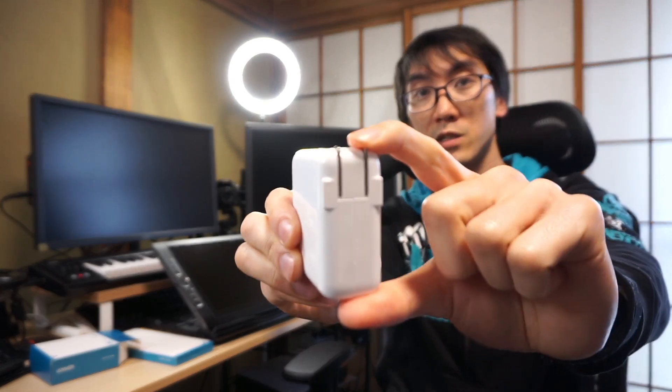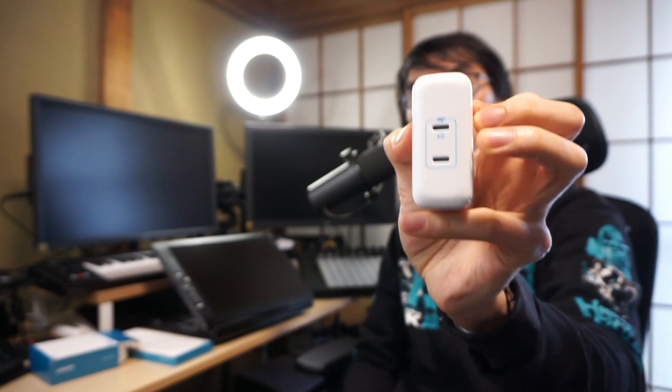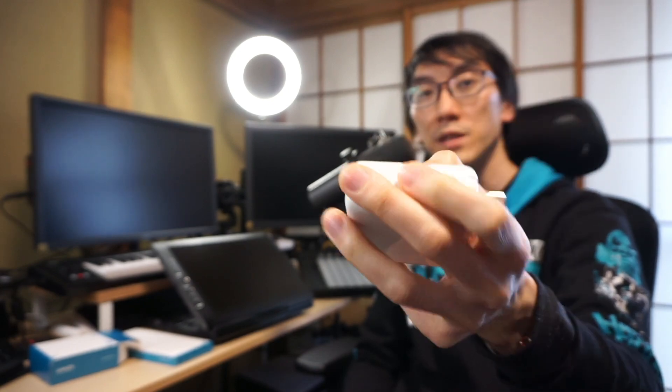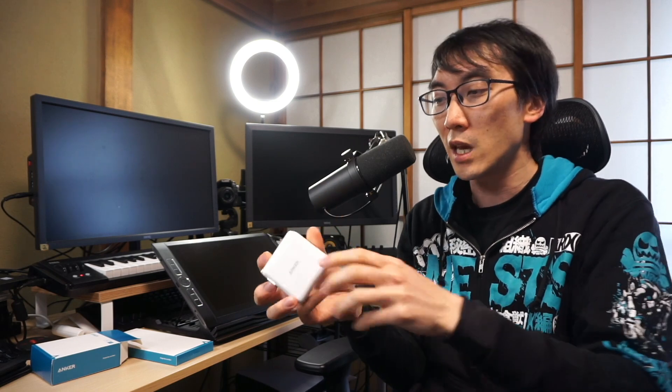With the Anker solution, obviously the plug is built directly into the unit. And for the cable that leads to the laptop, the benefit is that you can choose any length you want. You could have a one meter cable or a three meter cable, or however long a cable you want coming out the end of this.